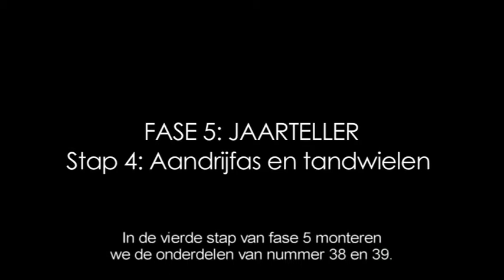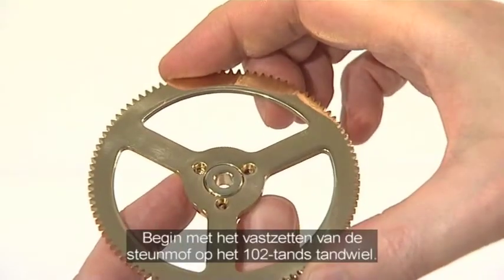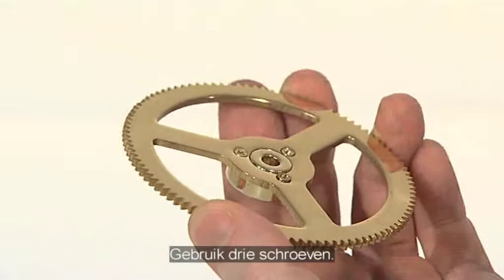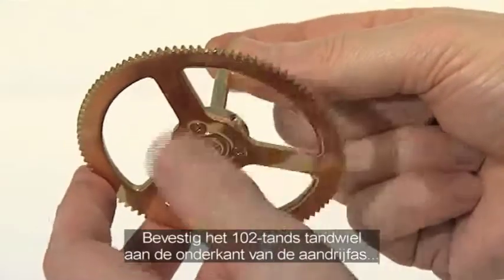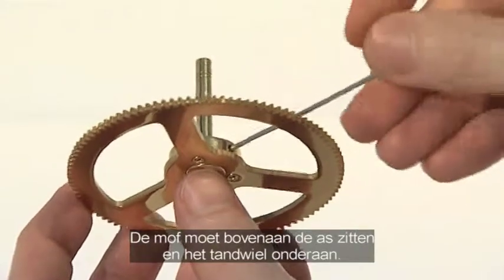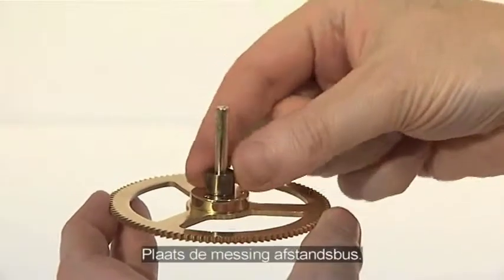The fourth phase of stage 5 adds parts supplied with issues 38 and 39. Assemble the main drive shaft and gears. Begin by fixing the spindle collar to the 102 tooth gear using three KM2.5 screws. Fix the 102 tooth gear assembly to the base of the drive shaft using a grub screw. Note that the collar should be uppermost and the gear at the extreme lower end of the shaft. Add the brass spacer.